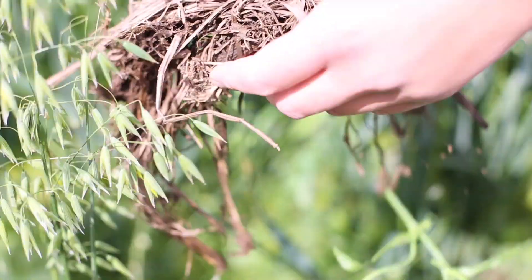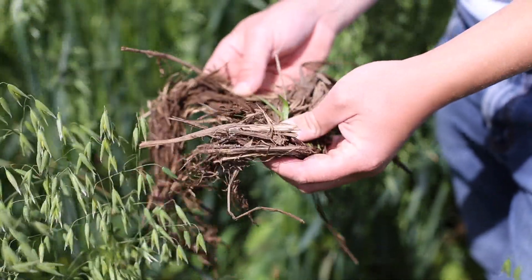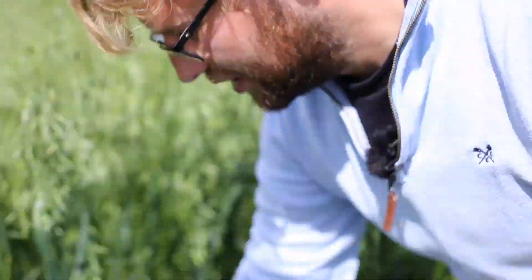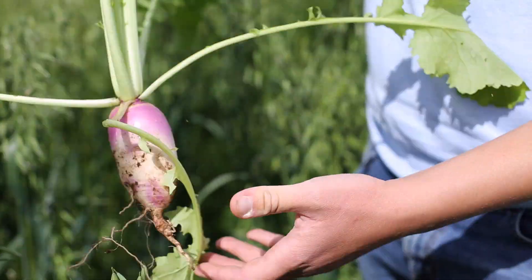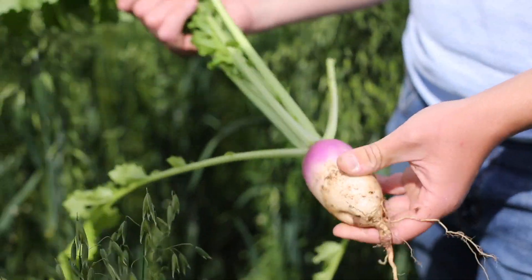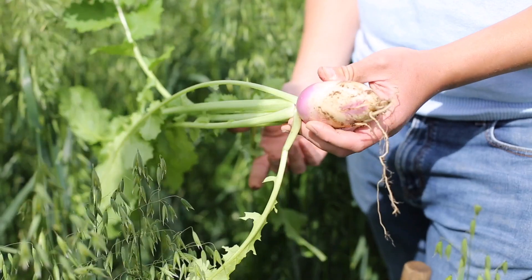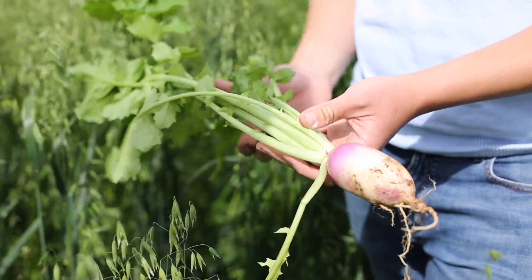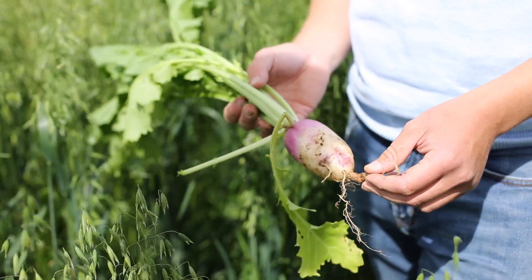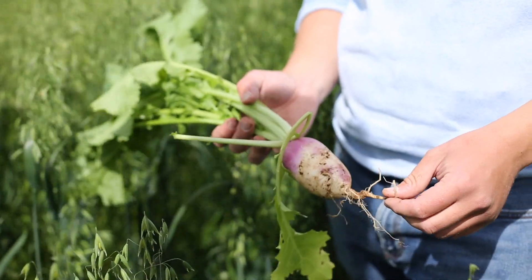That's aftermath from the forage rye that was bale grazed by the cows and we've drilled straight into it with the disc drill. Here's our stubble turnip that was in with the oats. We've actually found when we've tried to drill oats in the past that a lot of charlot comes up through the crop, as if it's like a natural companion crop — that's where we got the idea of drilling brassicas in with the oats.